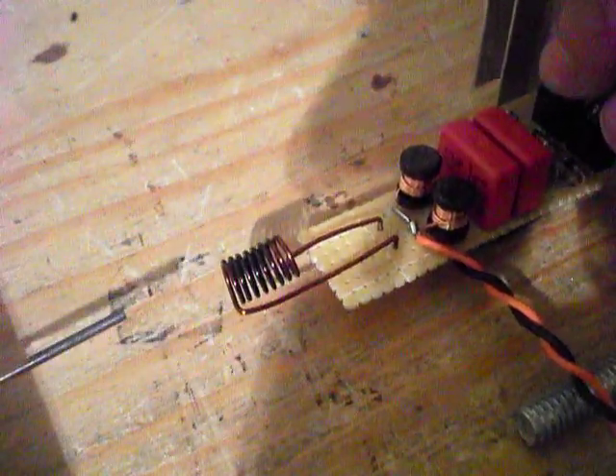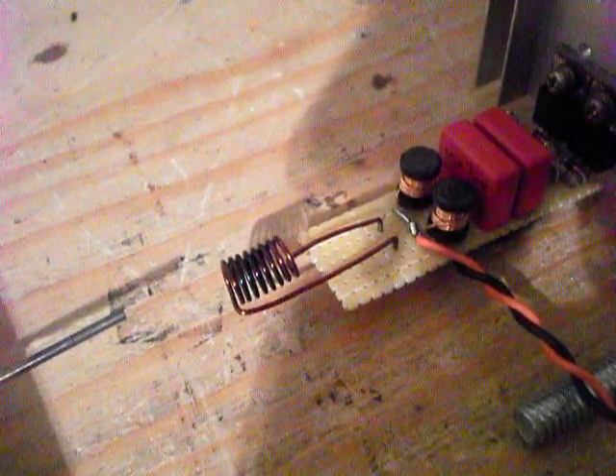Alright, can you see? My MOSFET's nice and hot too. Alright, peace out.